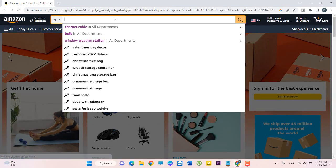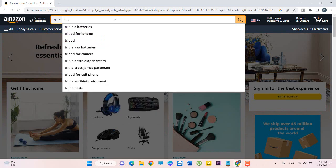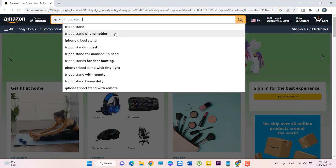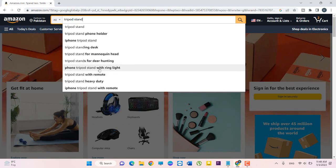Here I will type 'tripod stand'. You can see there are a lot of keywords, for example: tripod stand phone holder, iPhone tripod stand, tripod standing desk, tripod stand for manq head, tripod stand for deer hunting, tripod stand with ring light, tripod stand with remote, tripod stand heavy duty. I will only search 'tripod stand'.